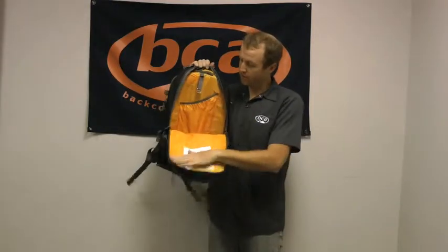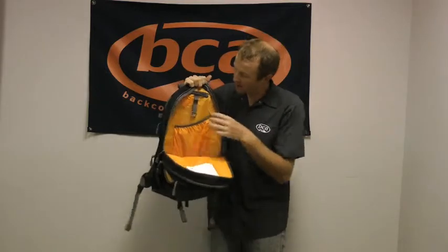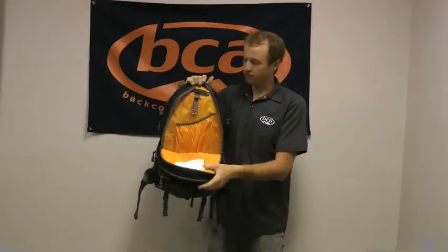Our main storage compartment here is nice and bright. This orange will allow you to find things even at the bottom of your pack. And then we have our nice hydration bladder sleeve where you can hang that and it secures it real nice.